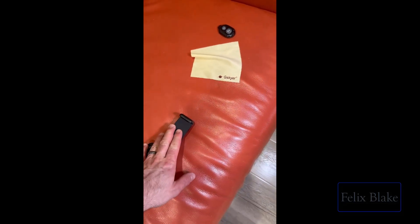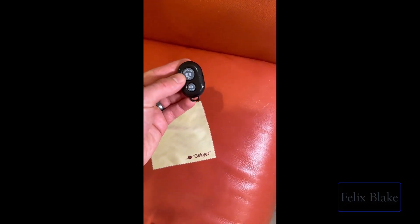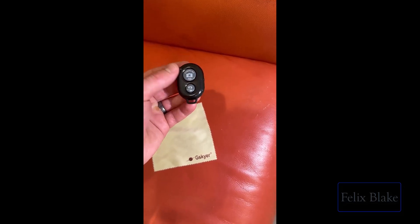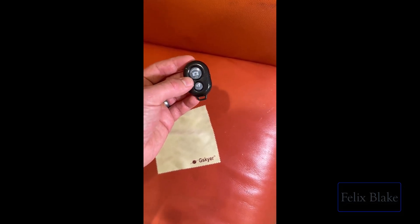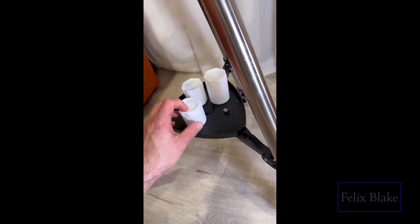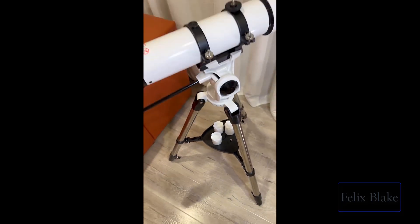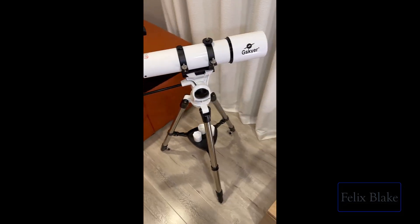You also have a little remote you can use with an app that comes with it to take pictures. You get a little cloth to clean the lenses, a small stand, and cases for the lenses so they're protected when you're not using them. Pretty much all you need to get started in this hobby.